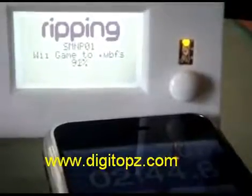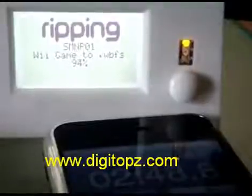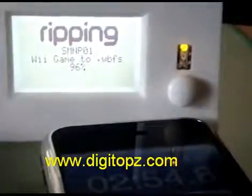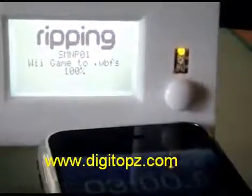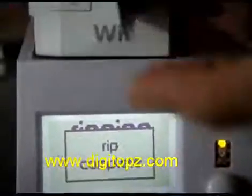Almost done now. Seems to have taken almost a minute longer than a hard drive, but that's okay. Didn't want to plug in my hard drive because I've already got seven or eight games on there. After it's done — rip complete — it ejects the disc. Take the disc out.